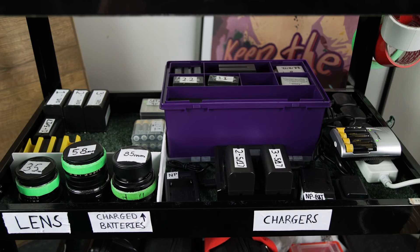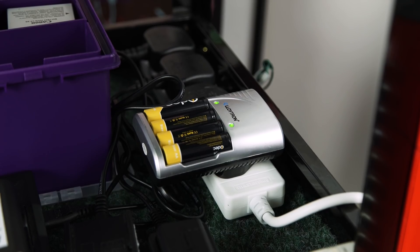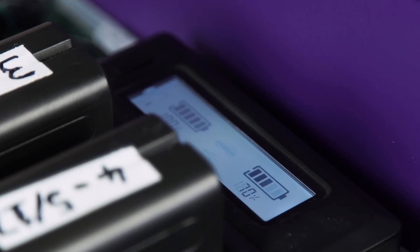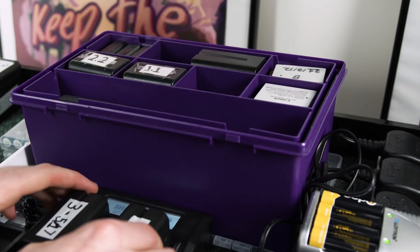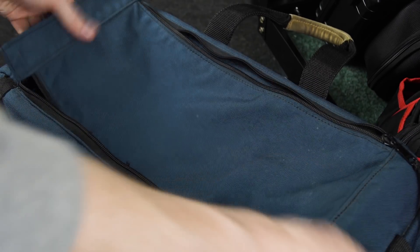The second shelf is where the most action is happening. On the right hand side we have all of the chargers we use, which are connected to an extension cable which hangs off the side when not being used. The main charger we use is for Sony NP batteries, as we use these to power our camera via a dummy battery — you can find a video on that here. The charger we use has a battery level percentage which comes in very handy. The box behind has extra batteries and chargers that we don't use often, but it can also be used to store batteries and chargers when in transport.